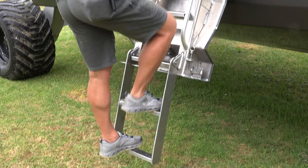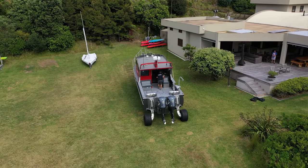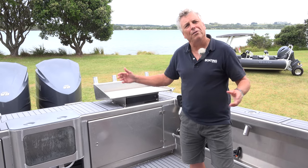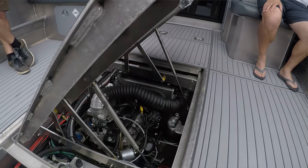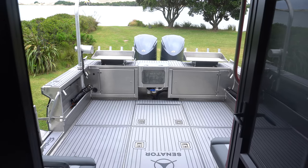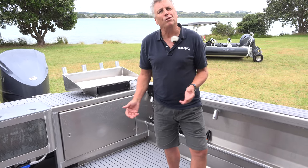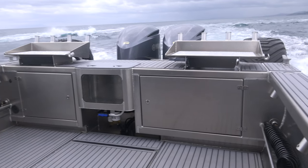The team at Senita Boats, working with the guys from Sea Legs, have managed to get the whole engine and the hydraulic kit that runs the Sea Legs system underneath the floor, so the whole area is clear. Normally there would actually be an engine box here, but they've managed to get it underneath the sole. It's given the boat a whole lot of extra stability when underway, and it's been a very good solution.